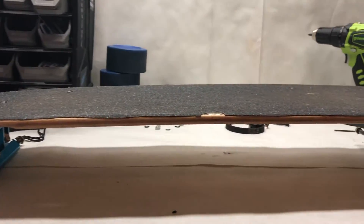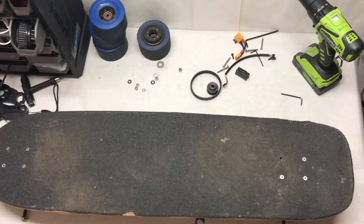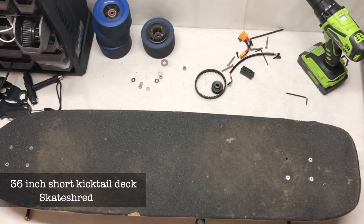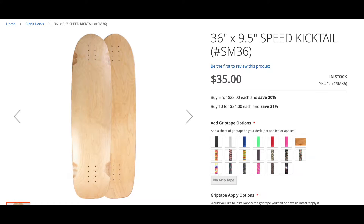Welcome back to a new video. Today's video is going to be about how we built this DIY electric shortboard. The first part we used was this deck, which is a 36-inch long deck featuring a mini kicktail. It's a little bit shorter than most of our decks, which is why it's going to be a great fit for this build.